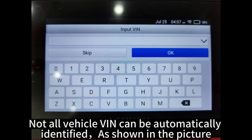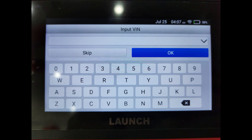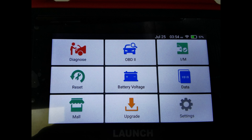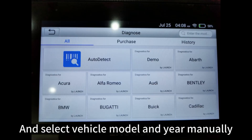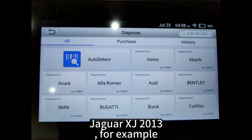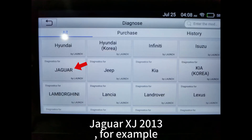Not all vehicle VINs can be automatically identified, as shown in the picture. You need to select Diagnose and select the vehicle model and year manually — for example, Jaguar XJ 2013.